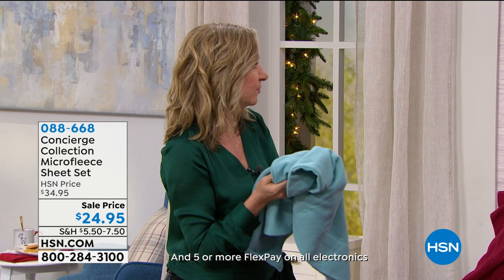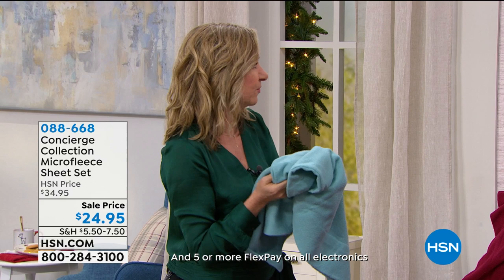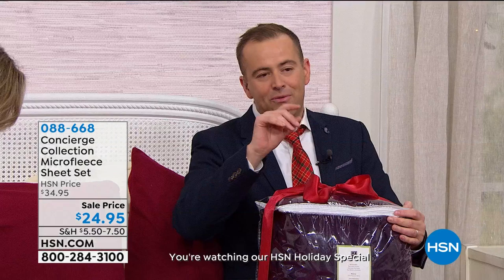They're very light but they are the coziest, cuddliest. I can't tell you how many times I read those words in the reviews — cuddly, cozy, soft, warm. They're the words you want to see. We're excited to present it at $24.95.